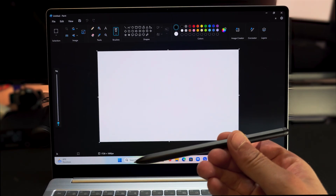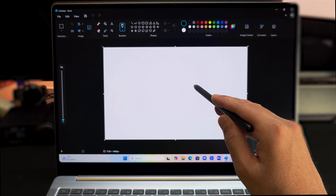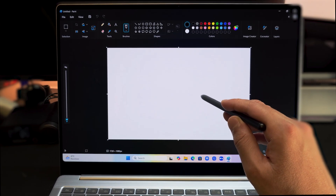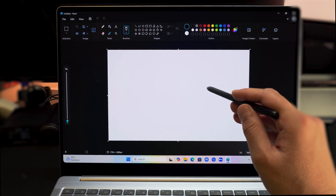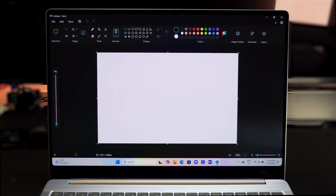I want to note that the Galaxy Book 4 Edge doesn't support the S-Pen unfortunately. Honestly, it's one of the things I wished it supported — given it's more of a productivity piece of hardware, it would make more sense as a 360 2-in-1 instead of a traditional laptop.